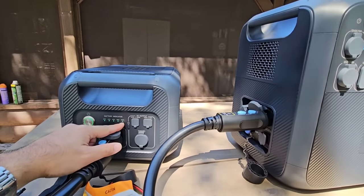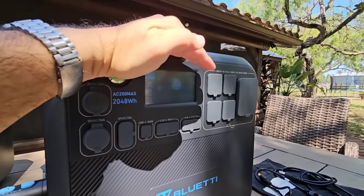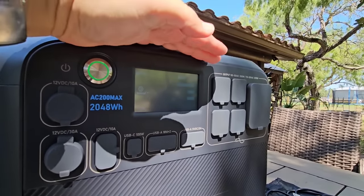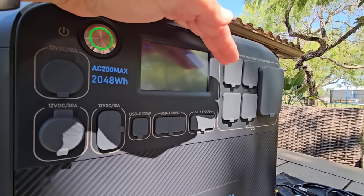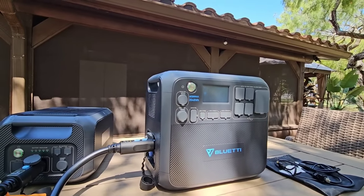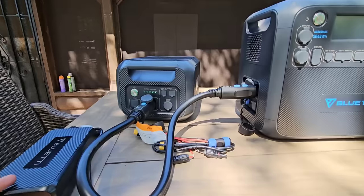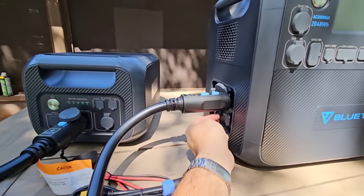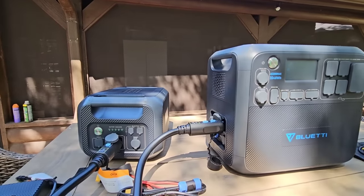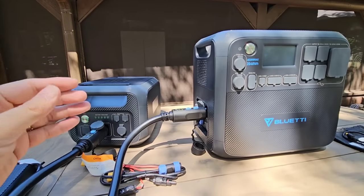Now with both connected, you can see this one's at 100% and this one's also at 100%. On the main screen I can see their status, and in settings I can see how much power is coming in and going out, change the language, change the frequency, and clear any alarms — for example, if you overload it and need to reset. For charging, you can simply plug one AC connector into the main unit; once it charges that unit, it'll start charging the next, then charges them both together at the same time.